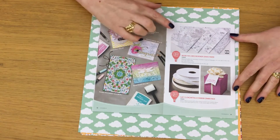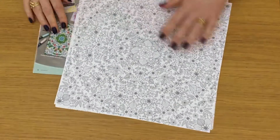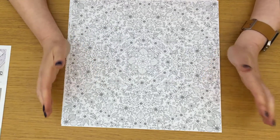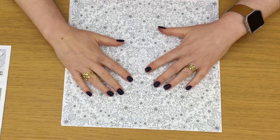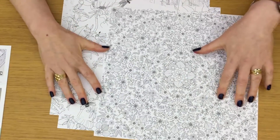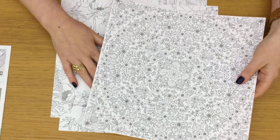Then we have Inside the Lines Designer Series Paper. This is designed to go with our new watercolour pencils, but obviously if you've got other pens, pencils, markers, or a blender pen and an ink pad, you can colour it in. Now this is slightly different — there are four patterns and you get three of each of the patterns.